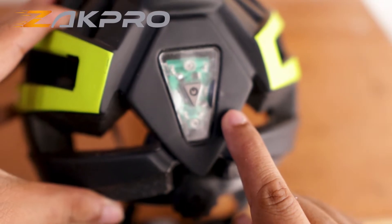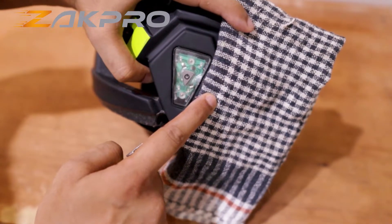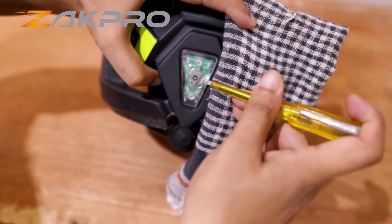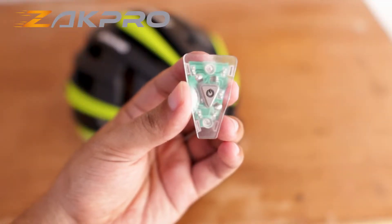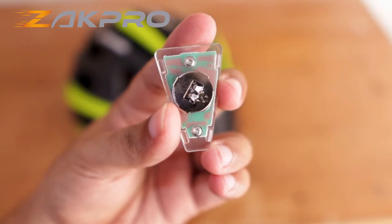All you need to do is use the screwdriver and put the old cloth like this. This way you will not damage your helmet — just simply remove like this. There you go. Now once you have removed the light piece like this, you can see we have the battery compartment here.